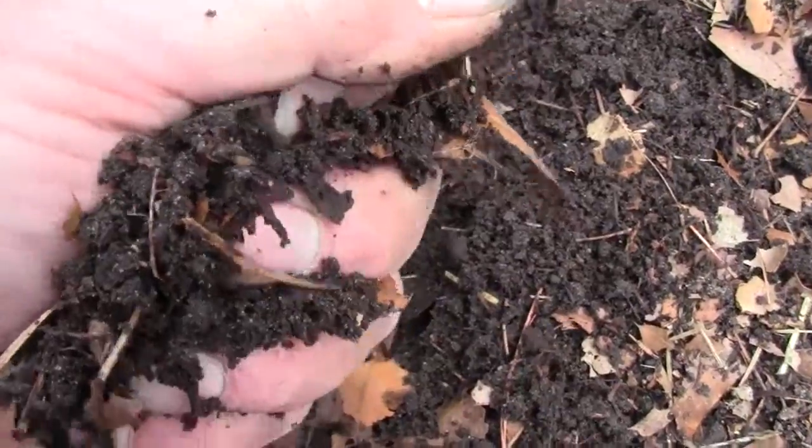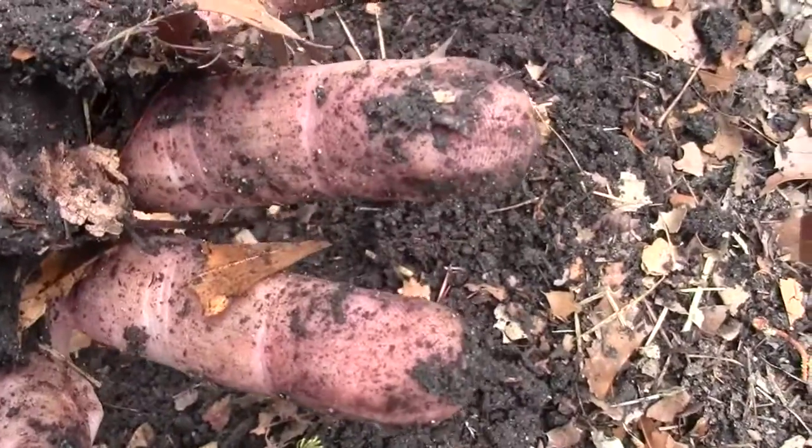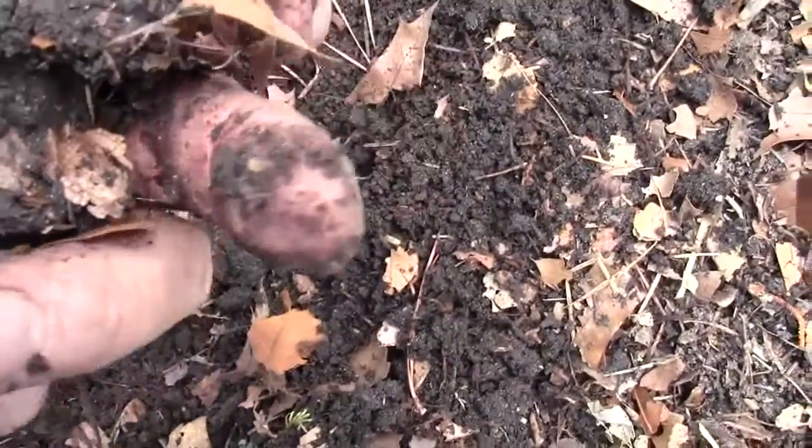I squeezed it harder than you normally would. But see, if you can see your fingerprints in it when you lightly squeeze it, you shouldn't plow until it dries out.